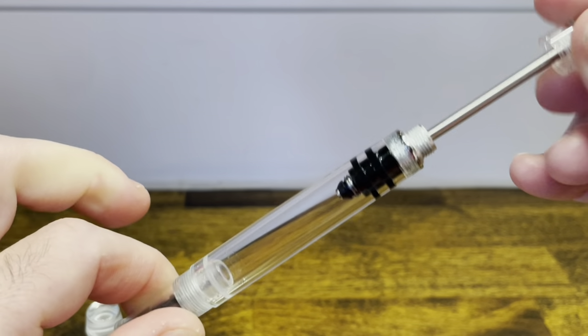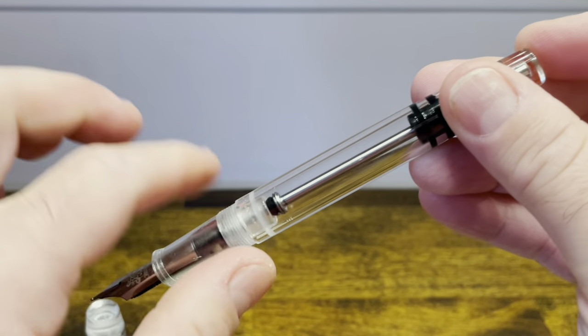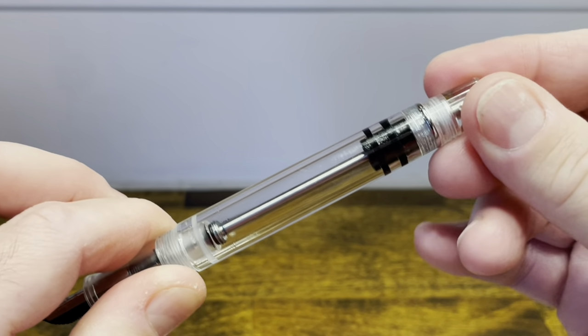When doing this motion, it's important to note that you are displacing some volume, so you will most likely see some ink spilling out of the nib. To seal it off again, you just rotate the piston knob clockwise.